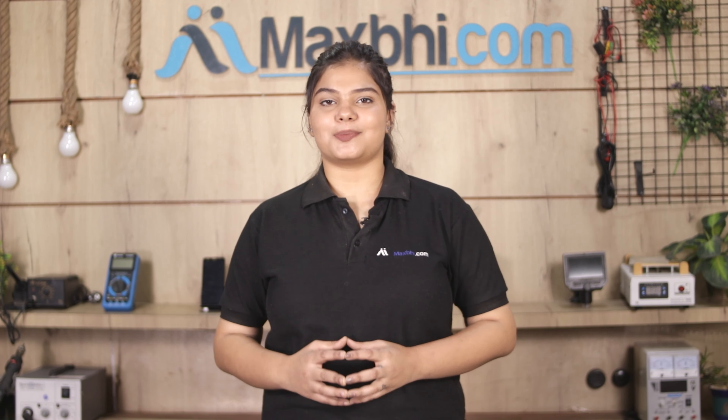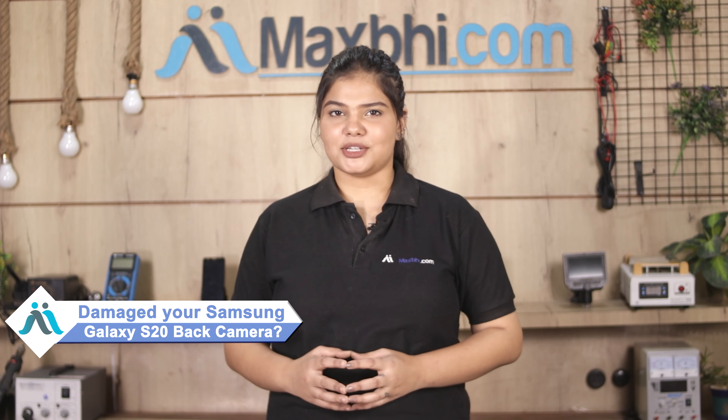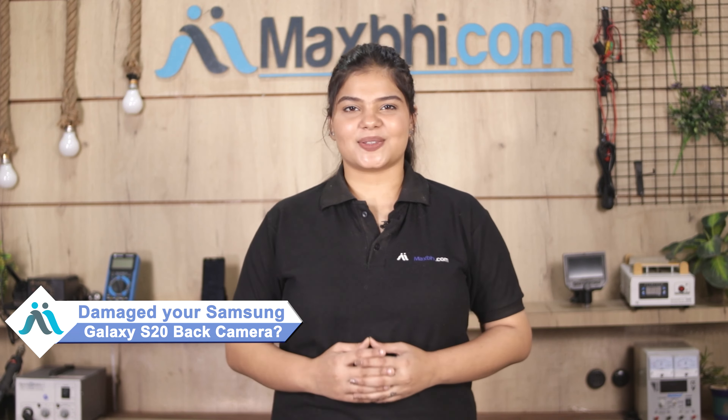Hi friends, this is Lucky from Maxp.com. Did your back camera get damaged on your Samsung Galaxy S20? Worried about the higher repair cost of your smartphone?